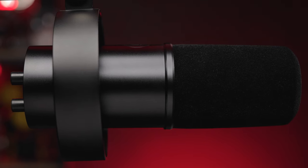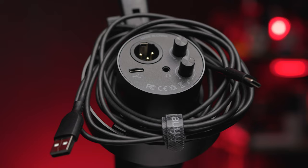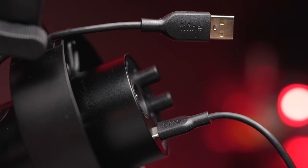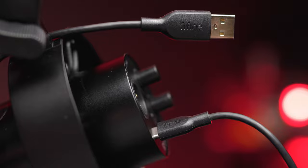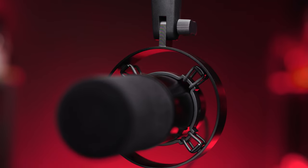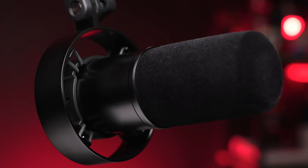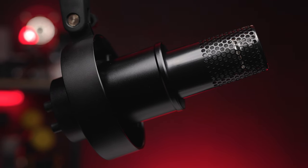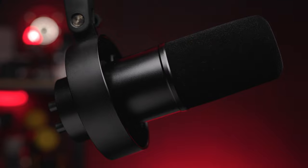The Fifine K688 comes with an 8.2-foot USB-C to USB-A cable, a 5.8-inch male to 3.8-inch female adapter, some documentation, and a shock mount that is permanently attached to the microphone. For a price of $72 to $83, I think it's all very impressive.